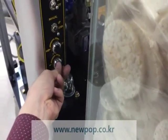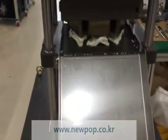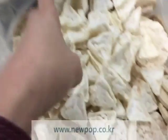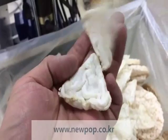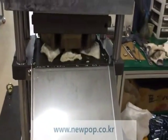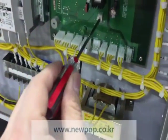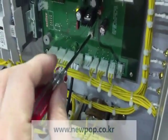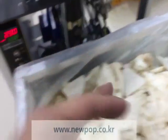If you change the thickness to zero and then change the thickness a little bit, you can have a rougher one. And if you change the inside setting by one step, you can get something like this thin rice cake.